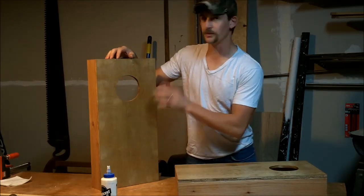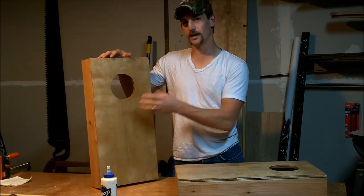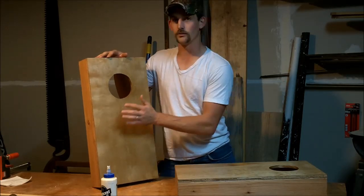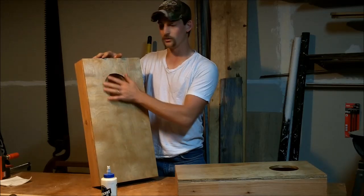I'm creating these cornhole board games, or beanbag toss-ins, whatever you want to call them depending on where you live. The object of the game is to make a beanbag land inside this hole. To have a really great game, you have to have a really super smooth surface so the bags can hit low and slide up into the hole.